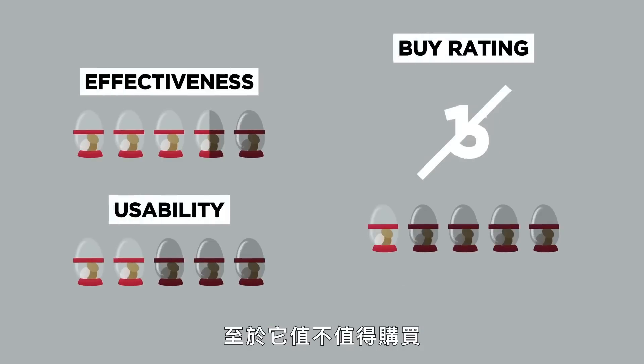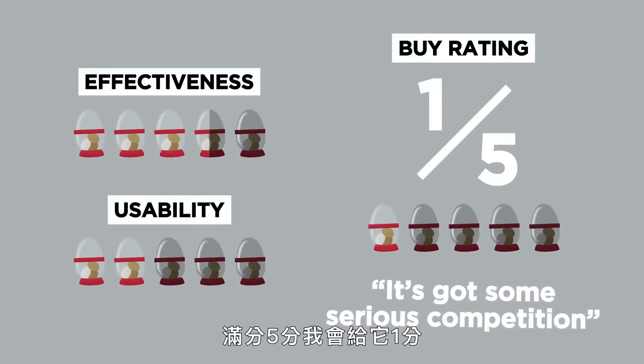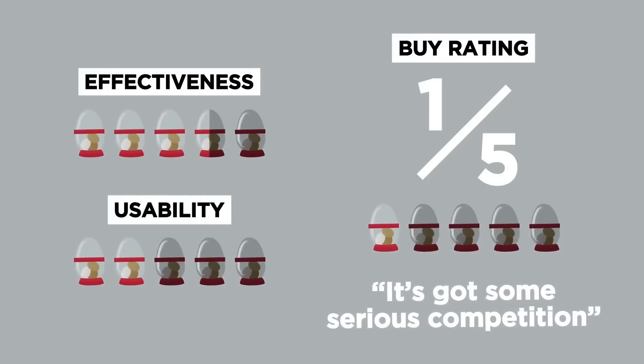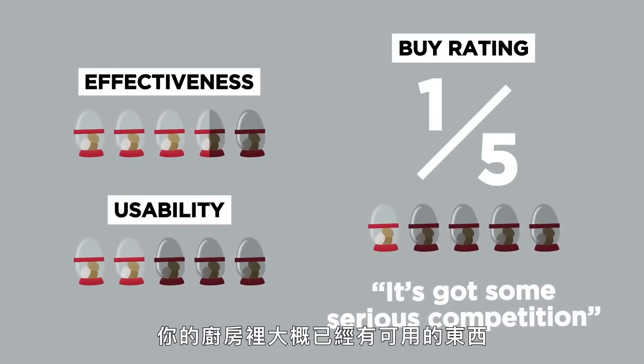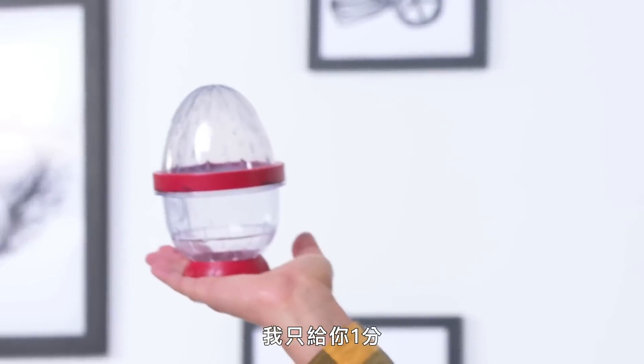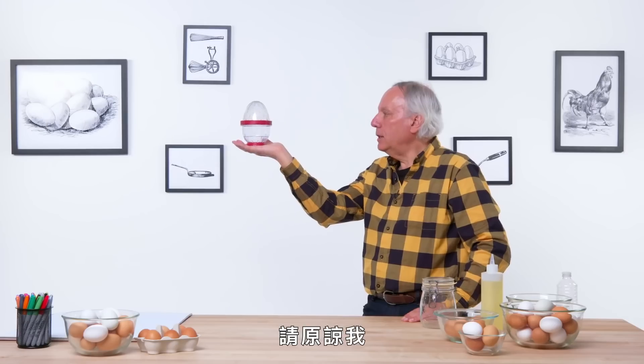Should you buy an egg stripper? In terms of a buy rating, I would give this a one out of five. It's nice, but it's got some serious competition from things you probably already have in your kitchen. Egg stripper, I apologize — I only give you a one. Please forgive me.